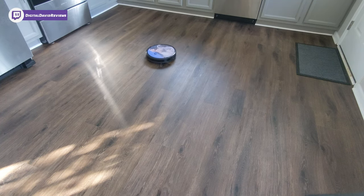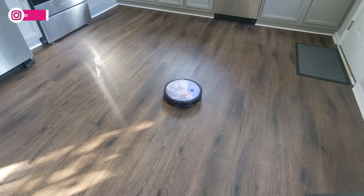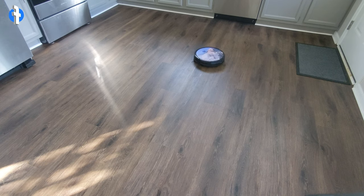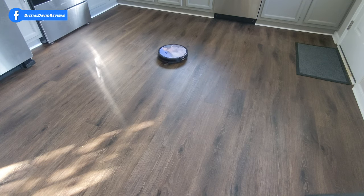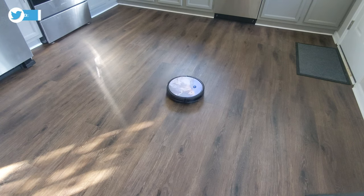You can see how far out it is now, expanding further and further. Now it's starting to shrink back down to go back to its original spot where we started Spot Cleaning mode.